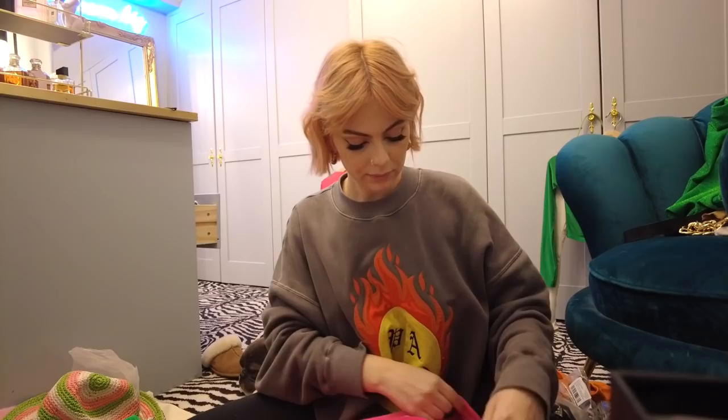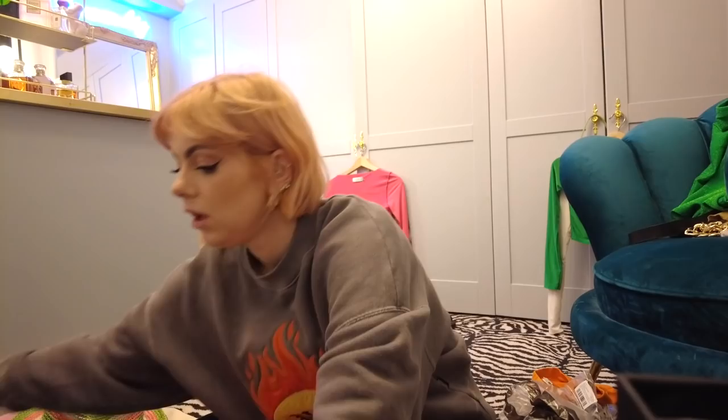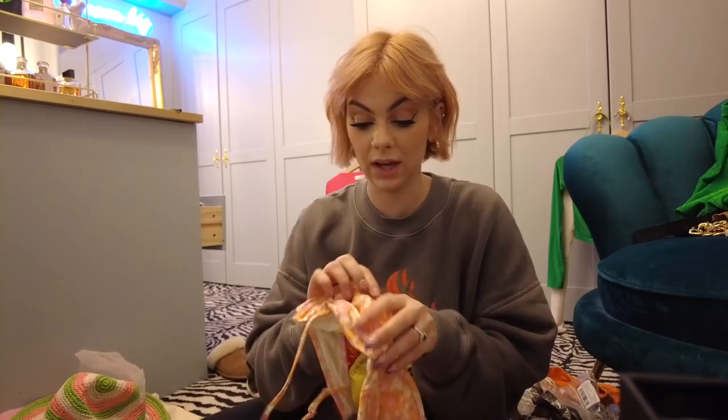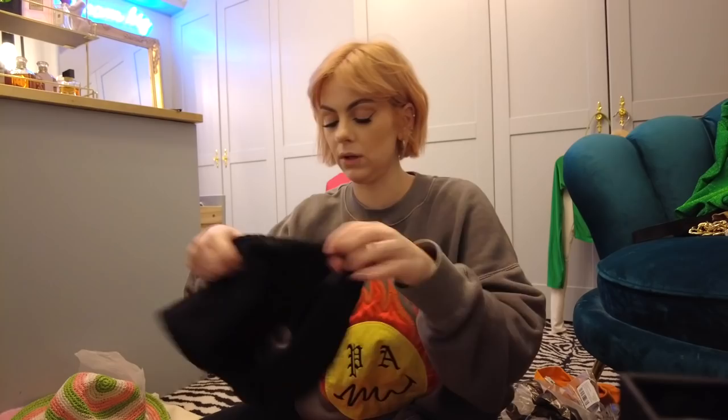Bikini wise, first up: a triangle bikini in neon pink — I wore that in Ibiza and it's really handy for sunbathing because you can just take the straps down and the top stays up. Then I've got another one from Triangle with a retro orange and pastel pink floral print — matches my hair — with high-leg bottoms and the same style top with straps you can tuck in. Both of those are going in.